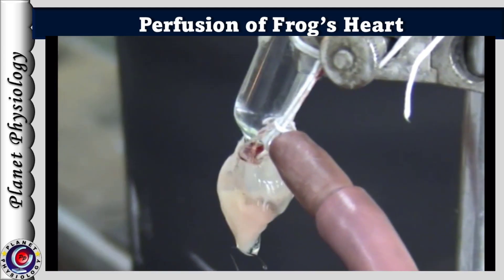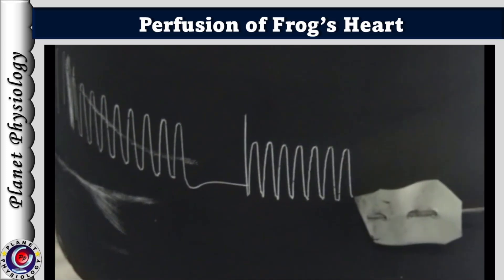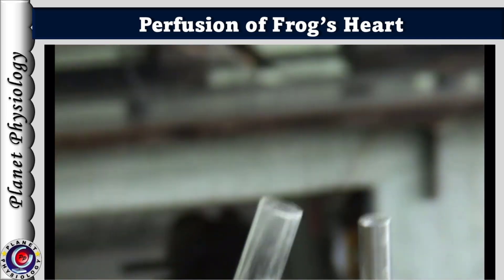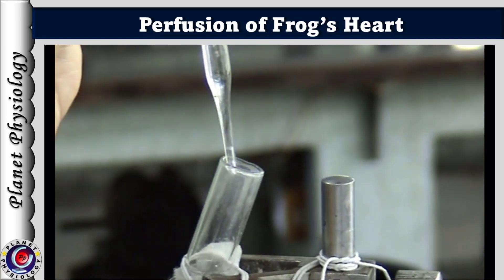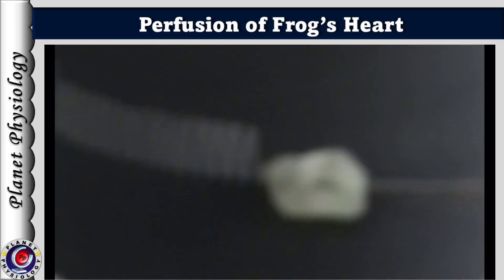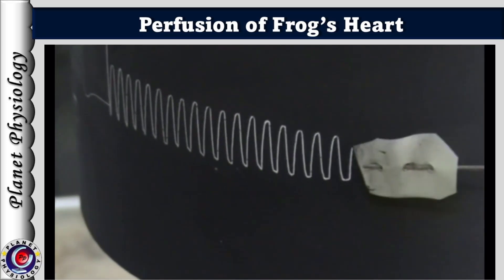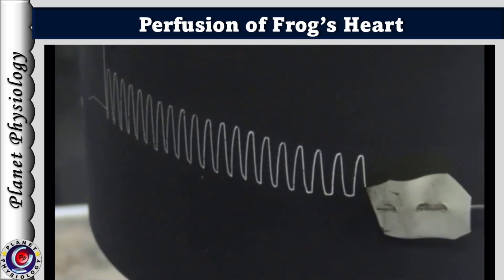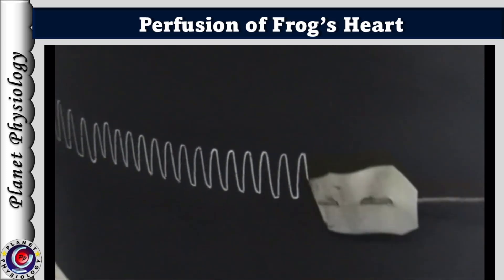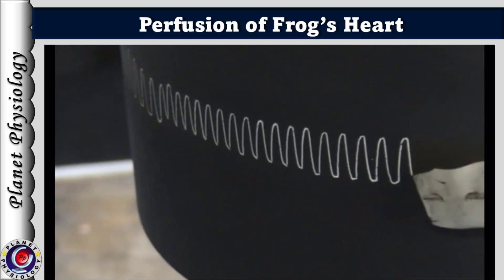The normal cardiogram is recorded on a slow-moving kymograph. Note that in this experiment, upstroke represents systole and downstroke represents diastole. After recording the cardiogram for sufficient duration, one or two drops of 1% potassium chloride are added to the perfusing fluid. The heart rate and force of contraction decrease, and the heart slows down. On further increasing the concentration of potassium chloride in the perfusing fluid, the heart stops in diastole, represented by a straight line after the downstroke.